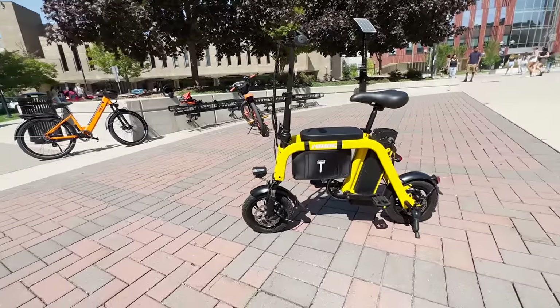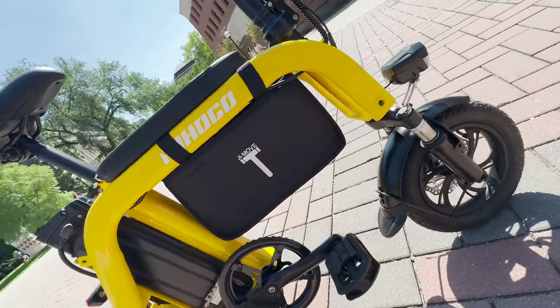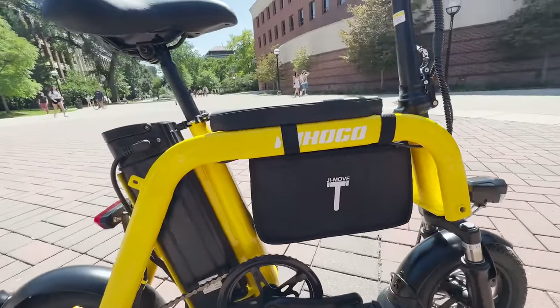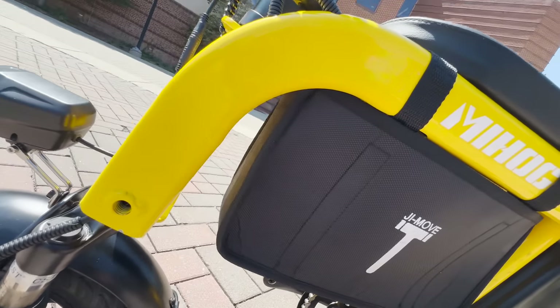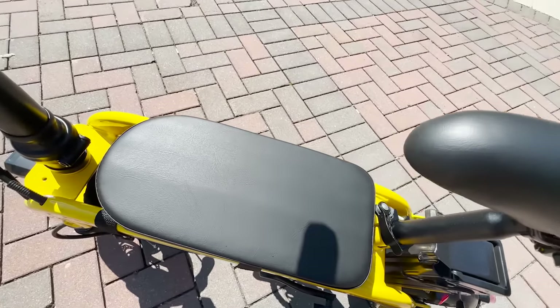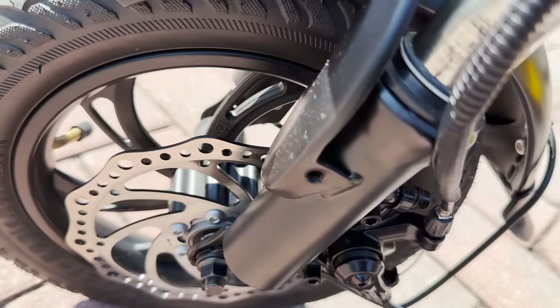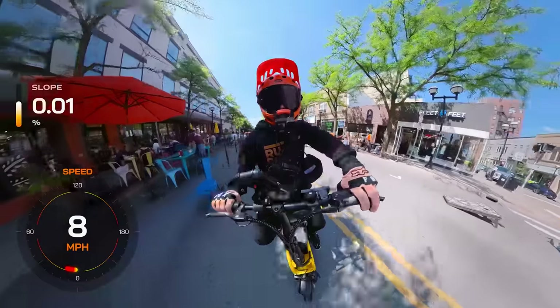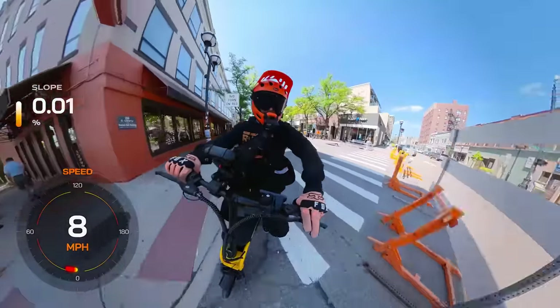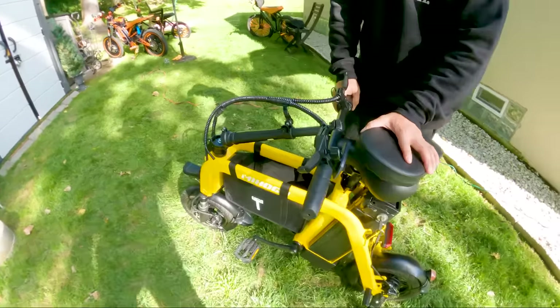First things first, the Mihogo Mini doesn't look like anything else out there. It features a dual-balanced, arch-shaped, yellow carbon steel frame that definitely turns heads. There's also space within the frame to add a bag for transporting items, as well as a cushion for small children to sit up front. There are even mounting points to install pegs as a footrest. The 12-inch tires might seem a little small, but that's part of what makes it perfect for weaving through tight spots. And the foldable handlebar stem is what makes it ultra-compact.